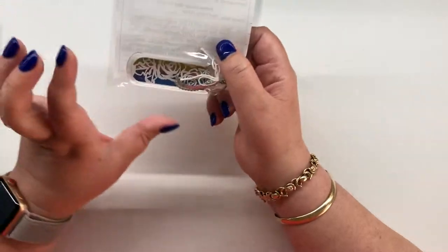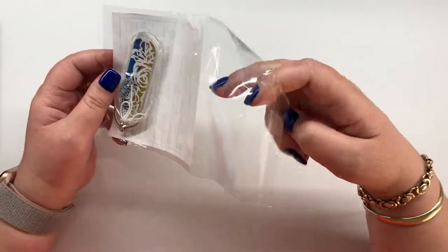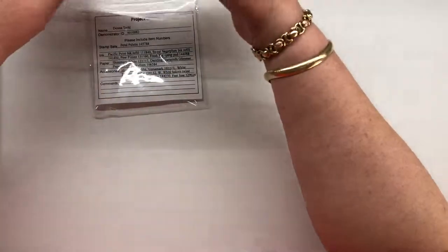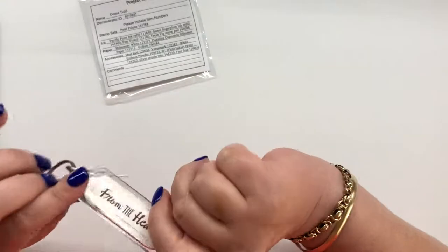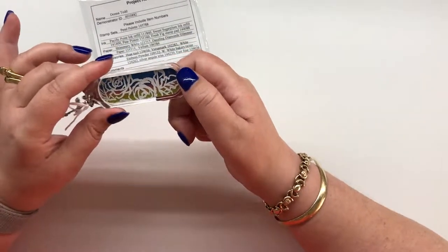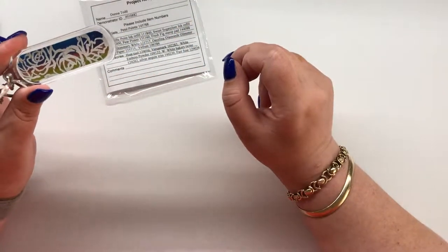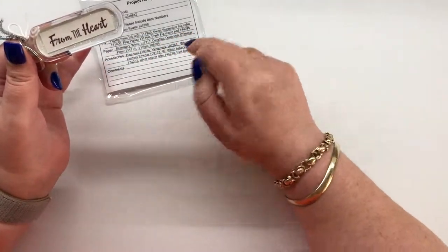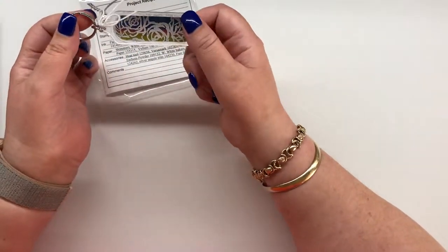Some of these I'm going to open, some I have already opened. This is a really cool keyring from my downline Donna. She has heat embossed on the actual insert that goes in it, using the Petal Palette stamp set with my favorite roses. It matches the team badge that I made. She used the stamp set along with some Dazzling Diamonds glimmer paper, a mini sequin trim, and baker's twine, which I love.